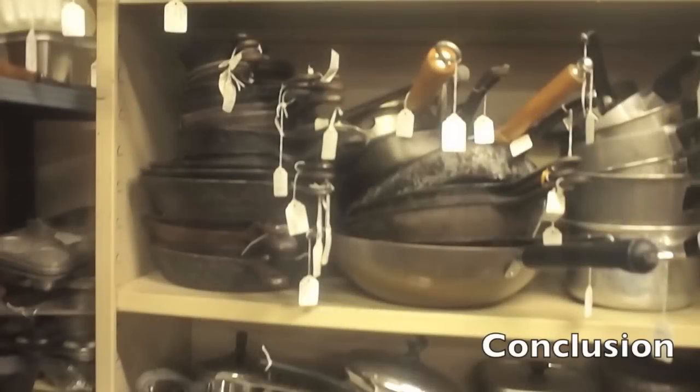Cast iron is not too hard to get into — it's really easy and really affordable. At the end of the day it's your pan and how you use it is up to you. Just go out there and have fun with it. Thanks for watching.